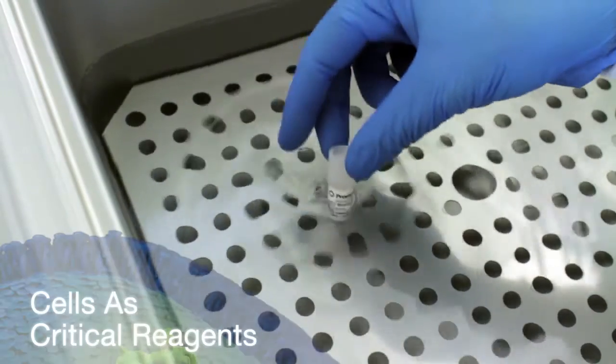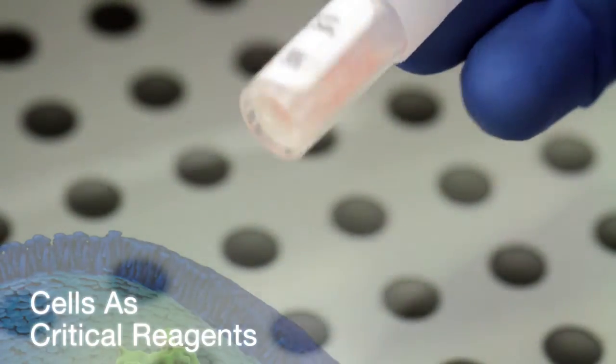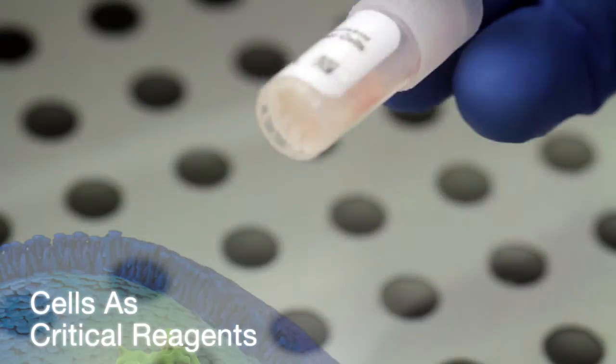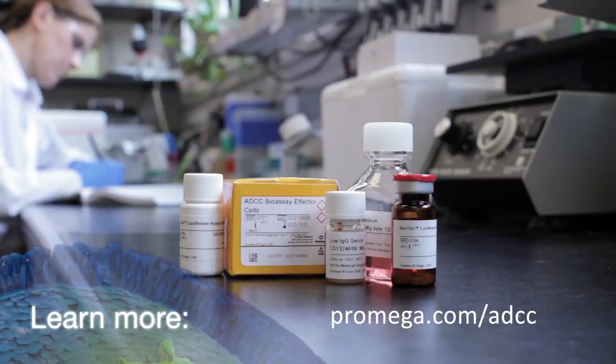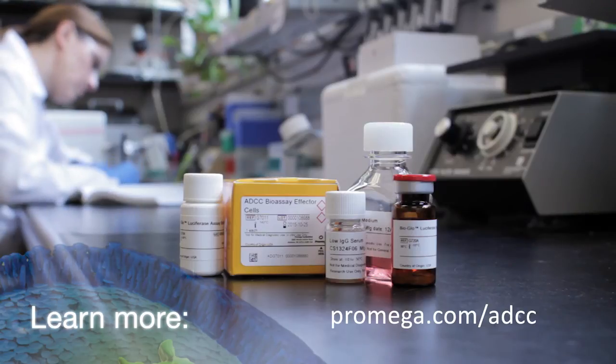The engineered effector cells in frozen, thaw-and-use format — cells as critical reagents — remove much of the hassle and variability that hinder classic ADCC assays. To learn more about the ADCC reporter bioassays from Promega, see promega.com/ADCC.